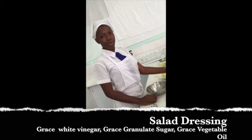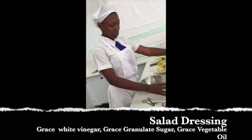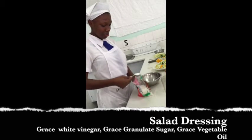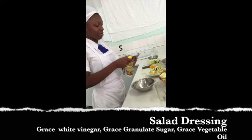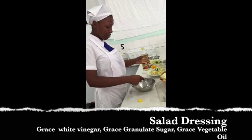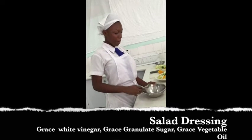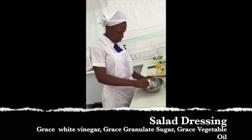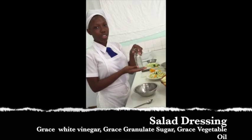The dressing for the toast salad will be made with a quarter cup of Grace distilled white vinegar, a tablespoon of Grace granulated sugar, and a tablespoon of Grace vegetable oil. I will now stir to combine the ingredients.